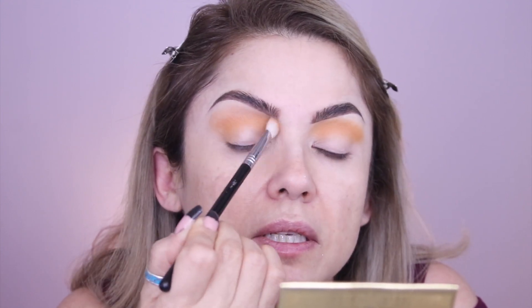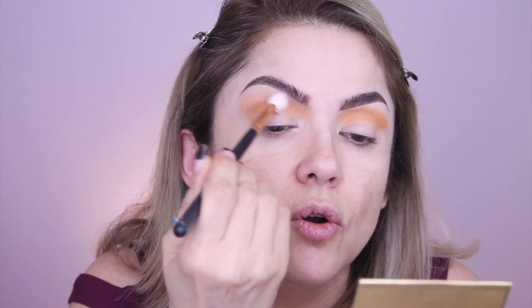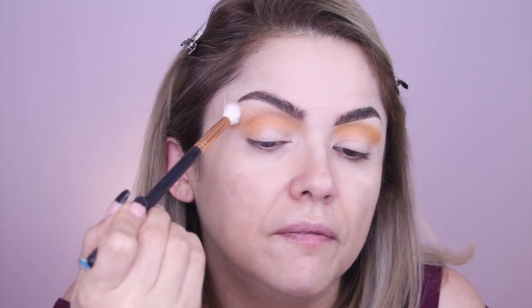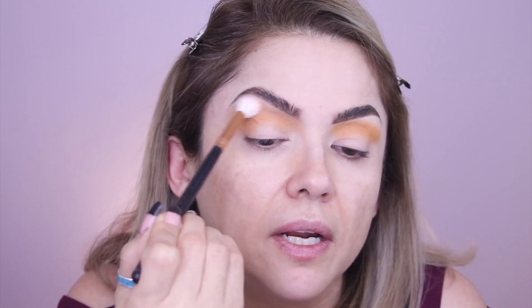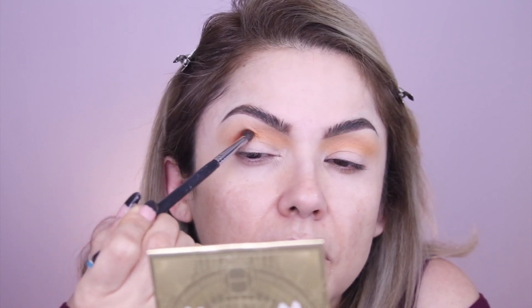Let's blend this out with windshield wiper motions and then little circles just along the edge. Now that we've deposited the pigment, we can go ahead and do little swirls so there are no harsh lines at all. It's okay if you go out because once we apply foundation and concealer, we can correct all that. Then we can go in with a small brush — I love this Morphe 506, it's a really tiny brush that gets nicely into those corners. I'm going to take this terracotta color and put it right on the outside in a V shape, going up and out. I just dipped it in once and it's really nicely pigmented.